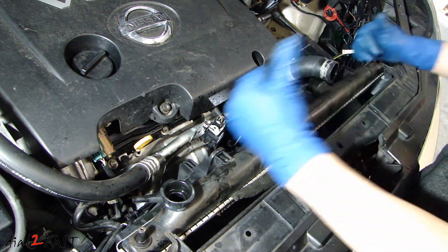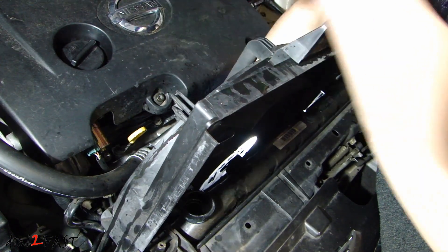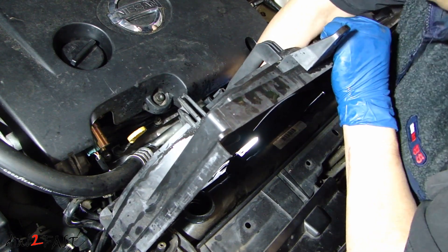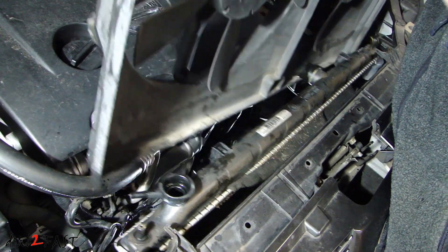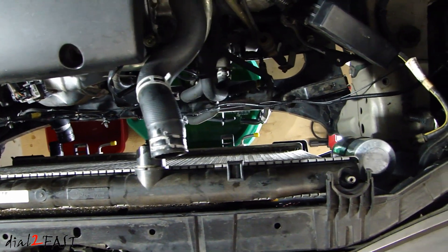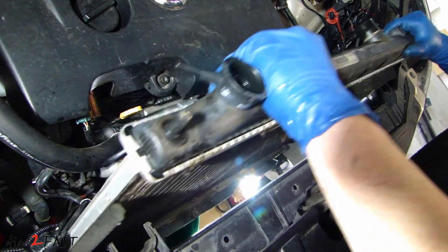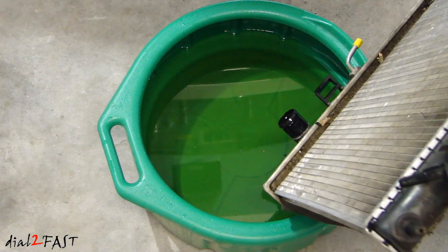Now we can remove the fan — all you have to do is pull it straight up. At the back here I just noticed one of the transmission lines is actually hooked onto the fan, so I'm just going to pop that hose off — there it goes, and this comes out very easily. So let's have a look here before I remove the radiator. With the radiator, just lift it straight up. Go ahead and drain the rest of the antifreeze from the radiator.